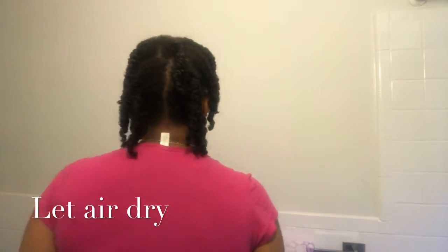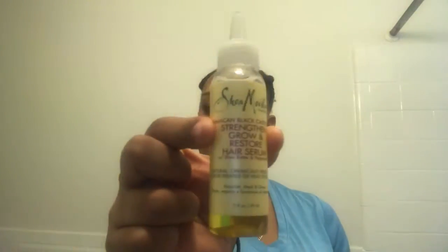So this is my hair with all the twists in it. I'm just going to let my hair air dry overnight. So this is the next day. I'm going to be taking down my hair with the same hair serum that I was using — about a quarter-size amount for my whole head.